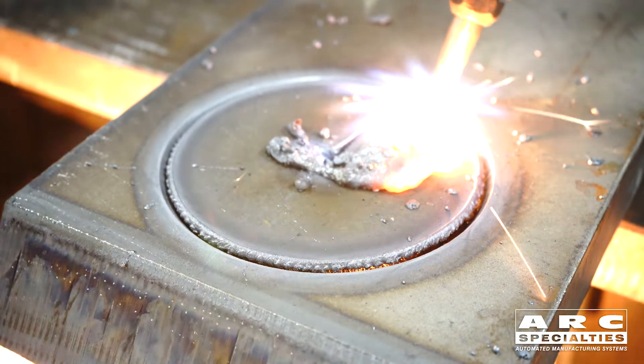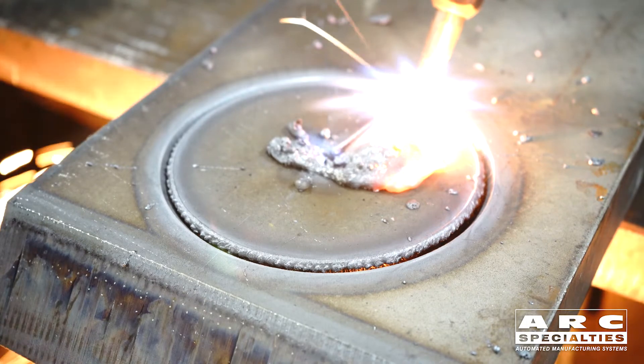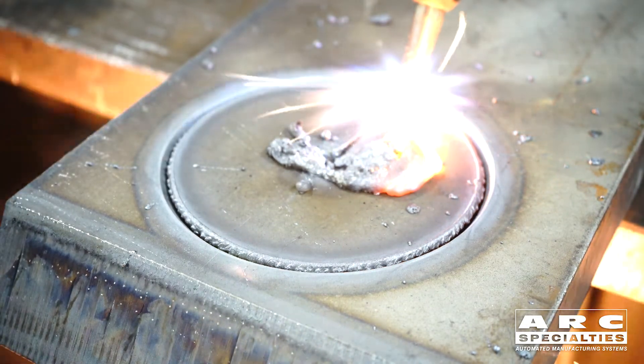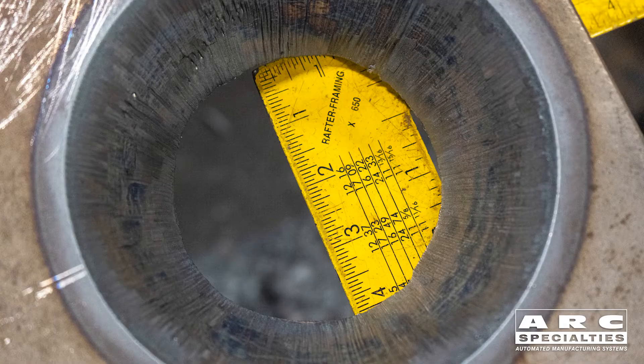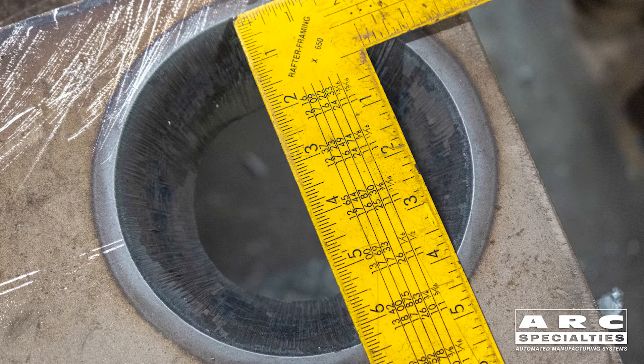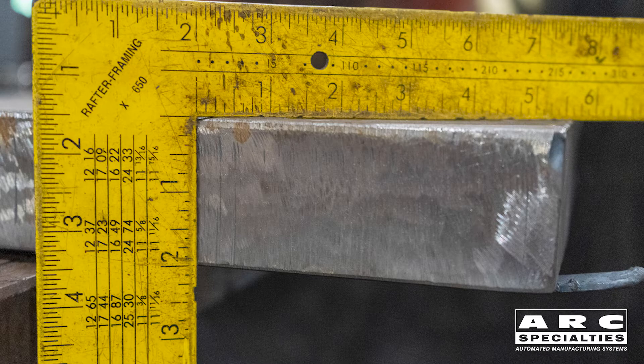We're about to finish the cut — see if it drops. Good, got a drop. There's the finished cut. Nice quality, pretty good surface finish. Got about a three-inch hole in the bottom, a little over six on the top. The apparent thickness on this two-inch part is almost two and a half inches.